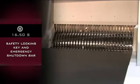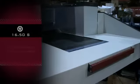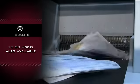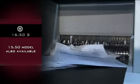Safety features include safety locking key and emergency shutdown bar spanning the width of the machine. Shredder is also available as a 15.50 that has a conveyor that feeds the optional heavy-duty baler.